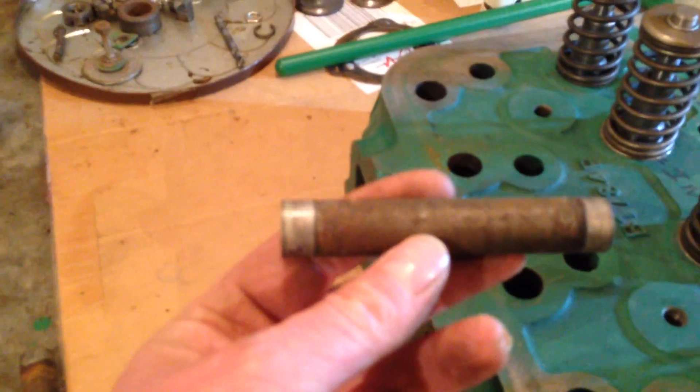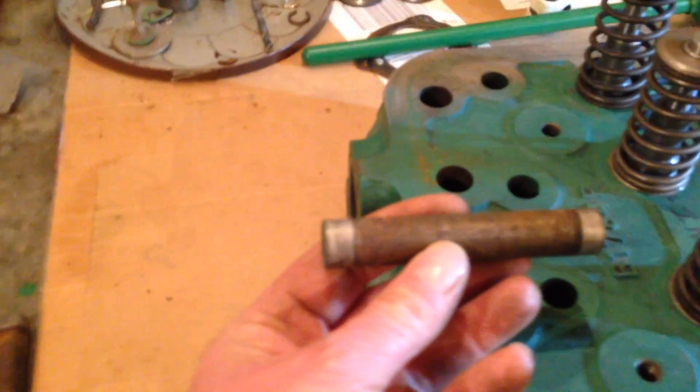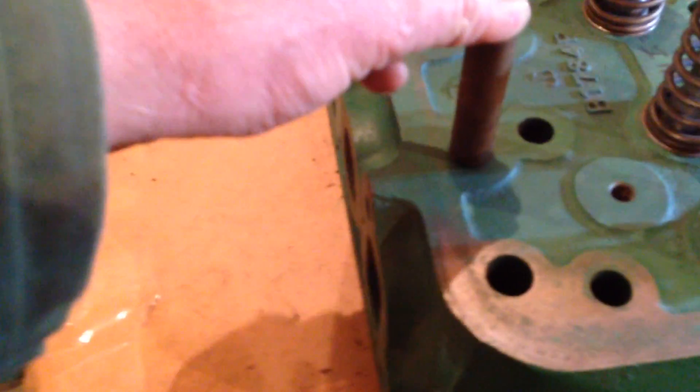These push rod tubes are actually slightly tapered — there's about ten thou difference between one end and the other. So when you're machining them on the lathe, you've got to take that into account. Then what you do is push them in like so — as you can see, that's a nice fit there. When you put it in the other end, it's very tight. You push them in from the cylinder head side, and it locks them all together with that slight taper.